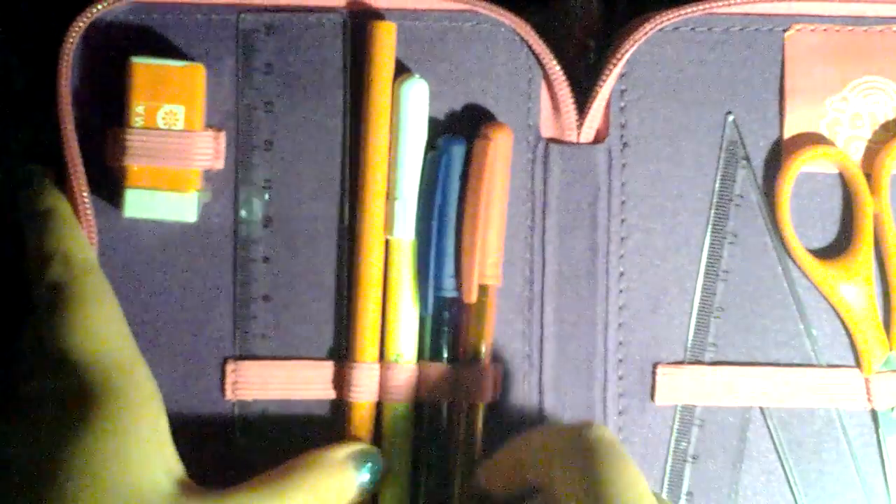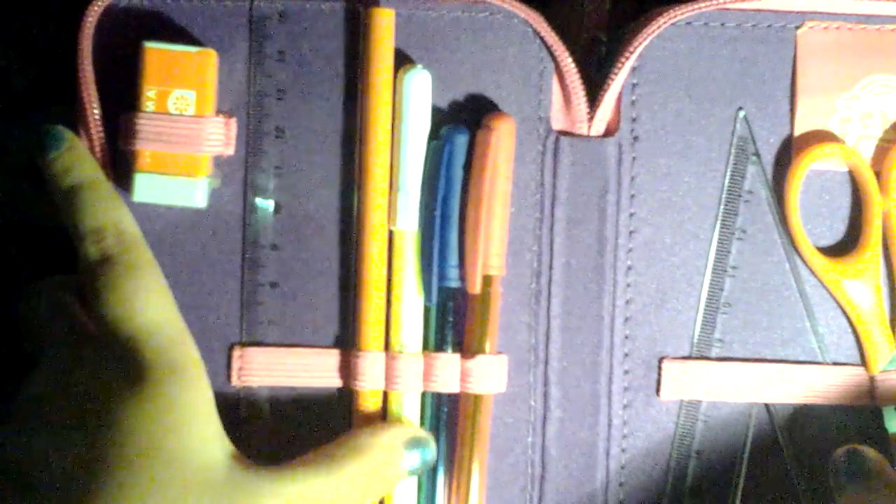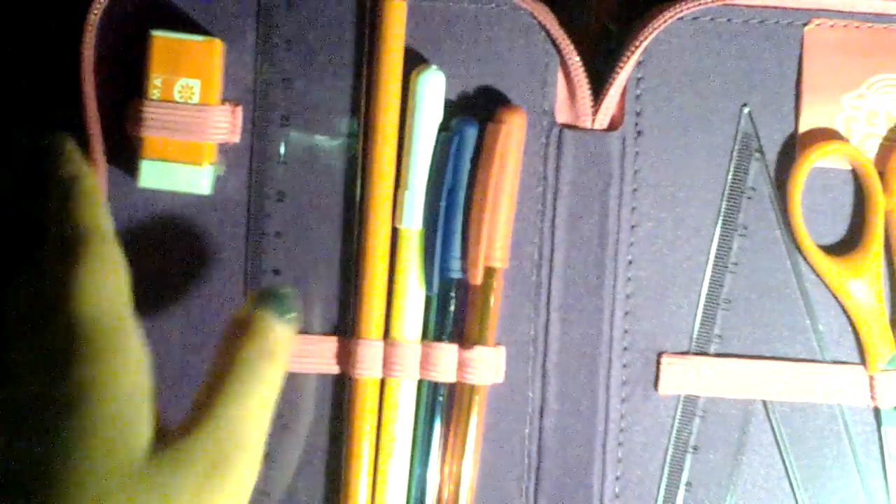In the first pocket, we have an eraser in a plastic wrapper, a ruler, a tiny ruler. I don't know what these are called in English — you've got to tell me. A pencil that you need to sharpen, and a highlighter. I'll show you. A blue pen and a red pen.